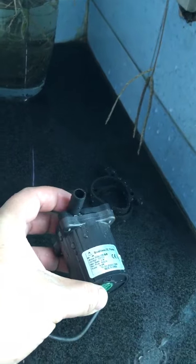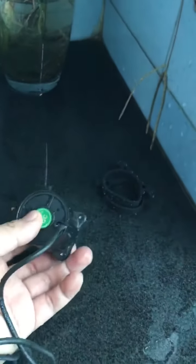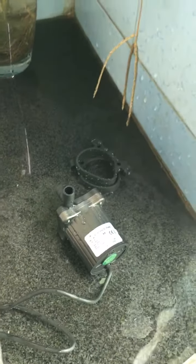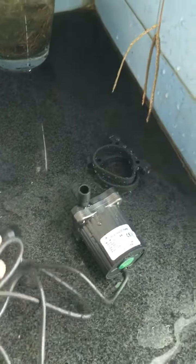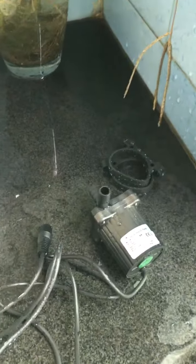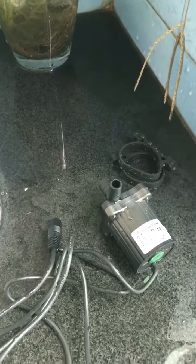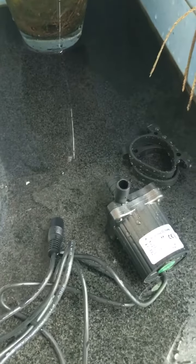As a whole, this pump weighs about 220 grams. It's a small pump with nice performance, but do not let it dry run for a long time, otherwise it will give you a surprise. If you are interested, you can contact us at any time. Bye-bye!